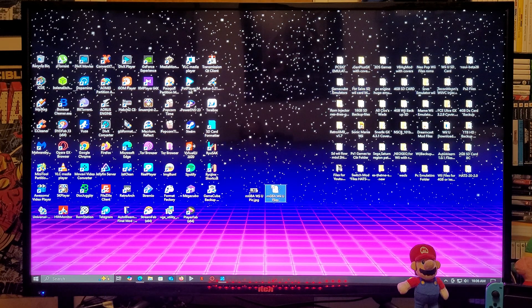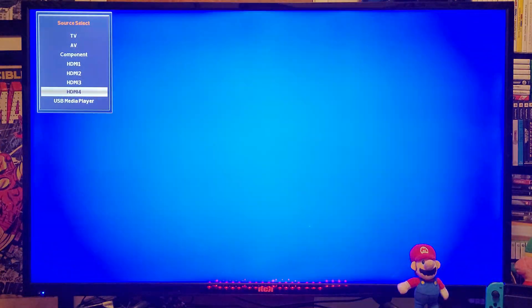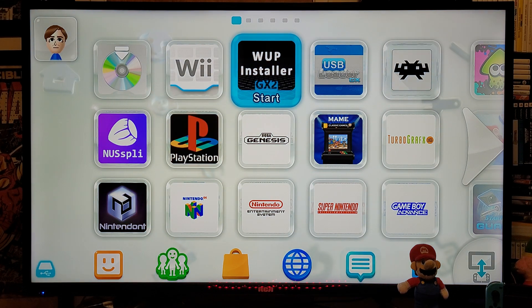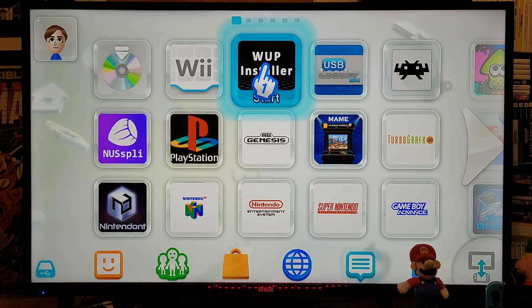So that's basically it for the computer. Now we're going to get over on the Wii U. I'm going to be showing you how you install the channel forwarder, the WAD channel, and a little bit of the emulator. First we are going to install the channel forwarder for the Wii U using the WOD Installer GX2. Let's load it up.